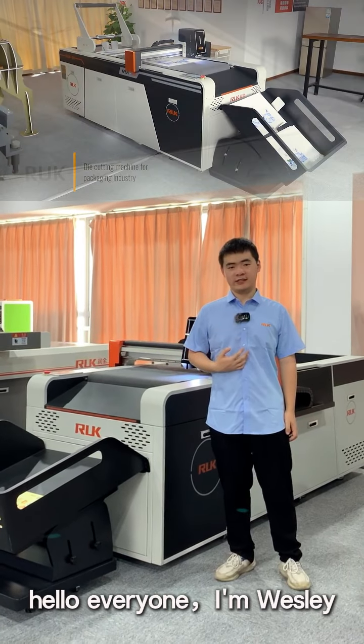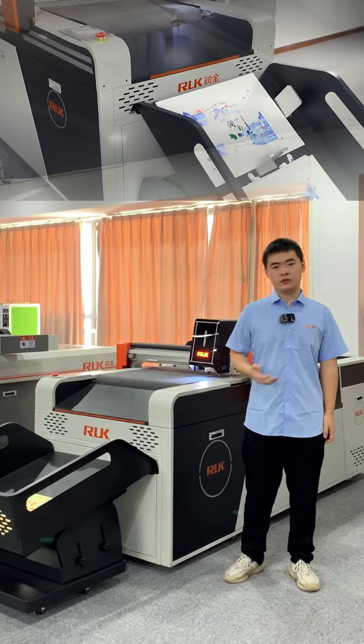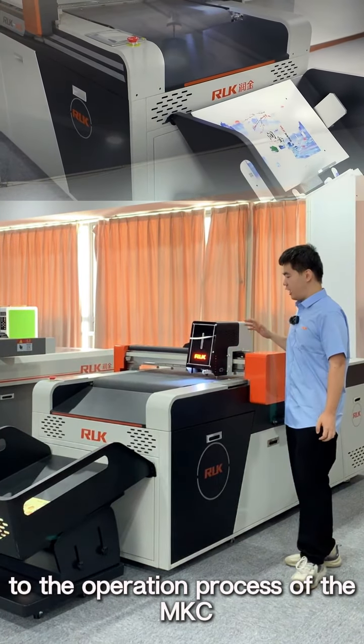Hello everyone, I'm Wesley, and today I'm going to introduce you to the operation process of the MKC.